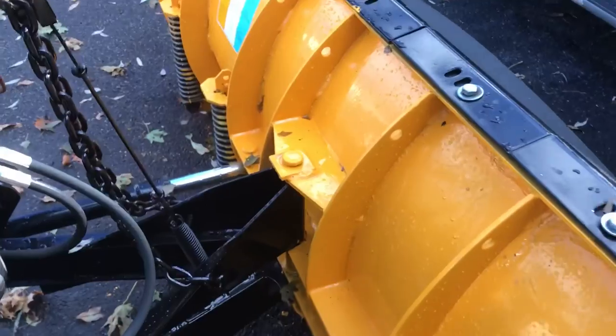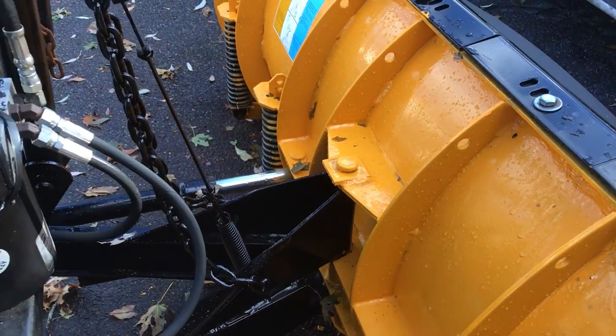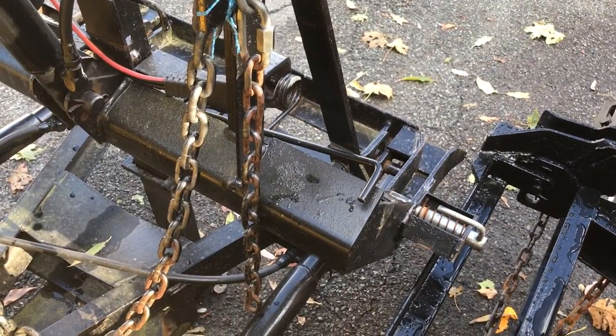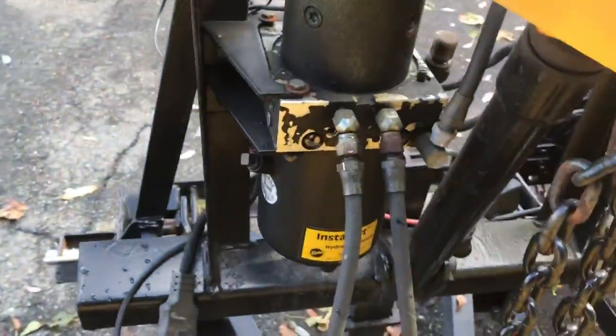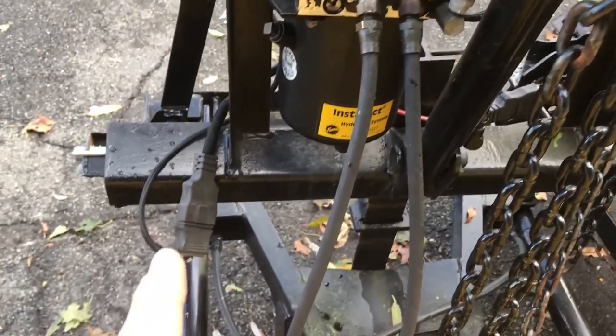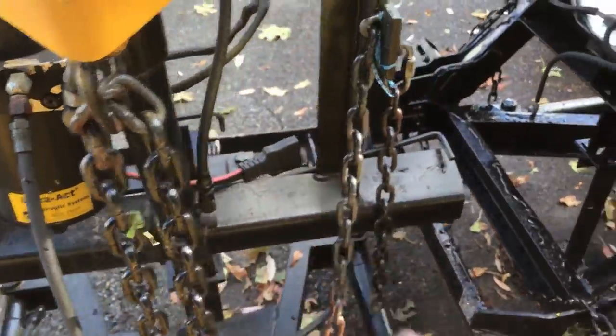That one's on Minute Mount 2, so it's a little newer, a little different style with the hookup for the pin and the gussets and stuff like that compared to this old Minute Mount 1. I was gonna sell this but I'm gonna keep it because this pump alone is worth the value of the plow — it's an Instant Act pump and it's the three-plug setup: two plugs into one and then the power cord.